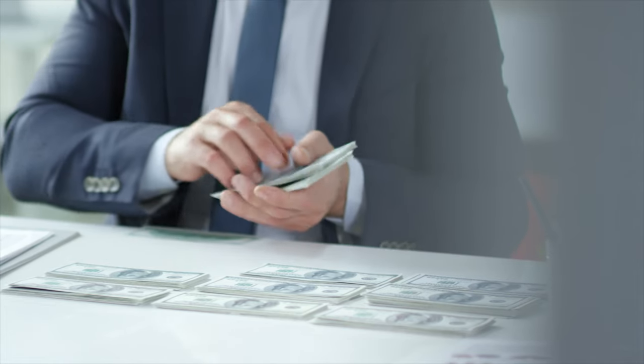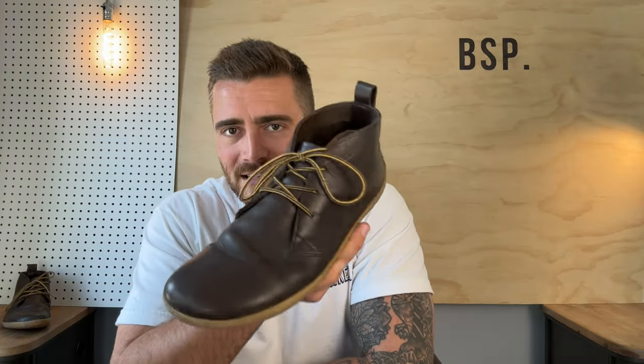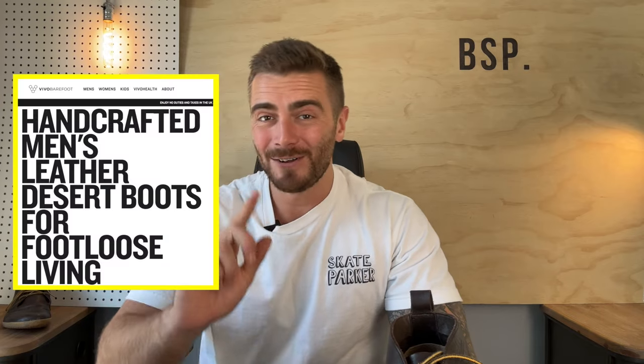But what about if budget is no issue — what if you are a busy businessman pacing the office of your Fortune 500 company, closing deal after deal while craving the undeniable bliss of the earth under your foot? Well, fear not — this is the Vivo Barefoot Goby, a handcrafted men's leather desert boot made for 'foot loose living' — they've genuinely written that on their website.